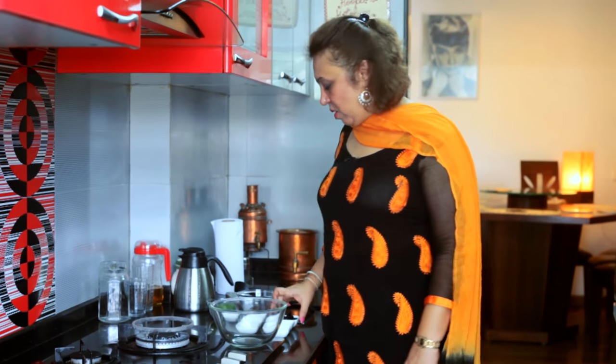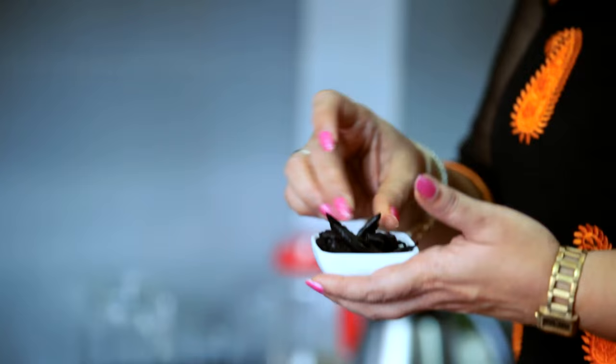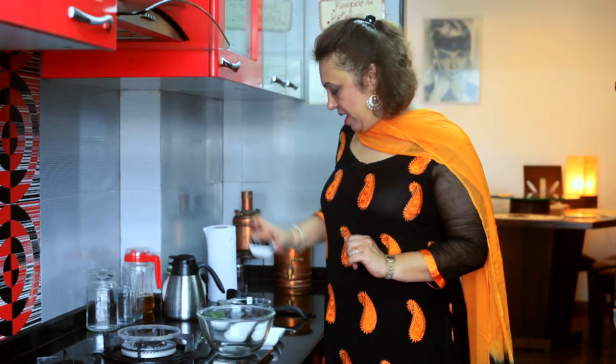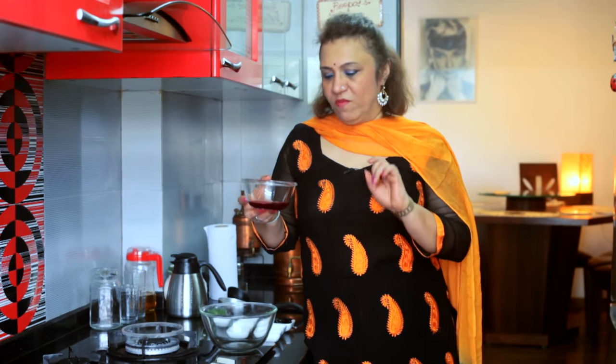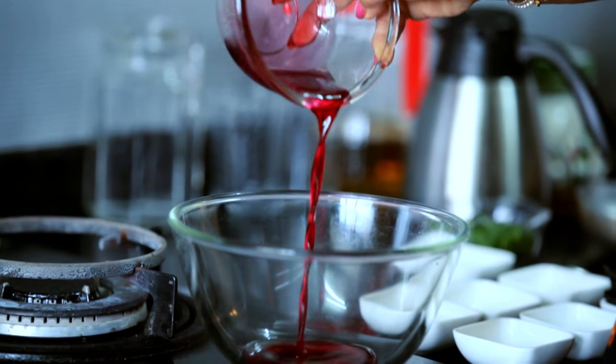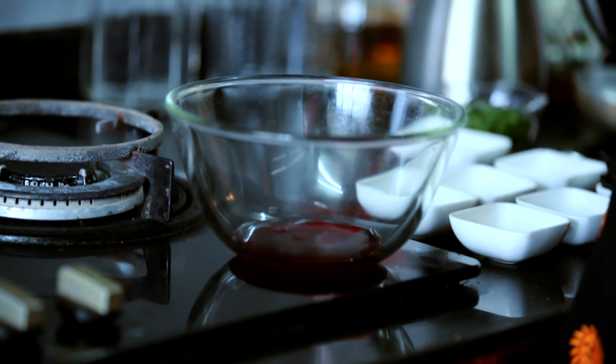So, Phutikadi is made from fresh Kokum fruits which are in season now. If you can get your hands on them, they are available in some markets — it looks like a mango-like fruit. Today I couldn't get them, but you can use Kokum petals as an option. Just soak the Kokum petals in about 2 cups of water and after 20 minutes you get a nice pink concentration or decoction which you use in the Phutikadi. Today I am using a Kokum concentrate already available in the supermarket. I have about half a cup of it — it has a lovely, natural pink colour because the fruit is really red.